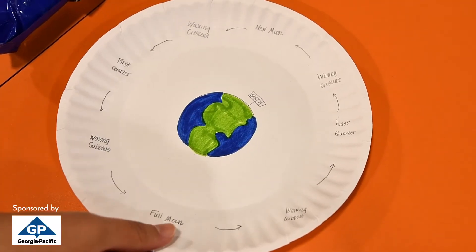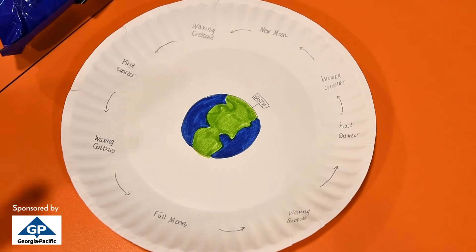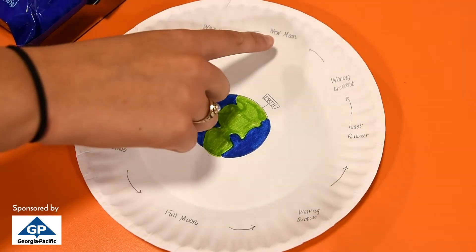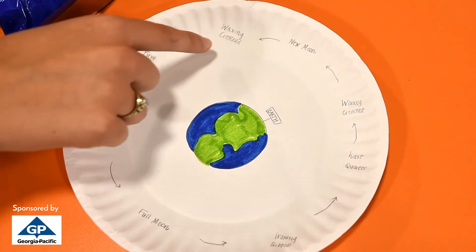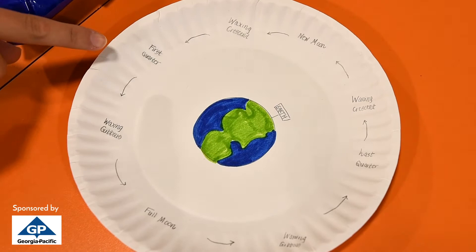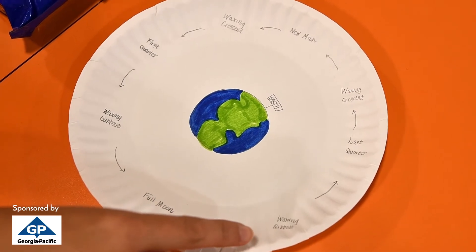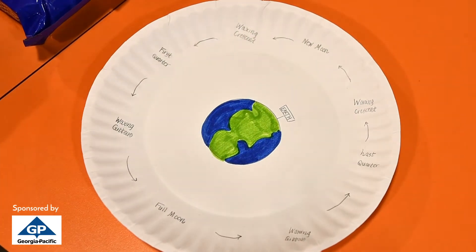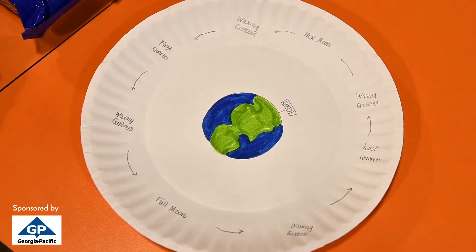First, get your paper plate and your pen and go ahead and start writing down the phases of the moon. Feel free to pause anywhere throughout the video if you need to just catch up. At the very tippy top of your plate, write 'new moon.' Then draw a little arrow and write 'waxing crescent,' then 'first quarter,' 'waxing gibbous,' 'full moon,' 'waning gibbous,' 'last quarter,' and 'waning crescent.' If you'd like, feel free to draw an image of the earth in the middle and fill out the continents.